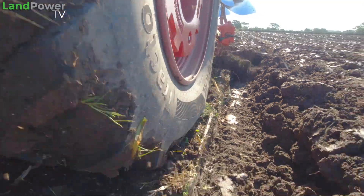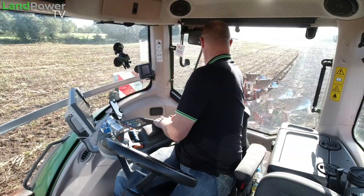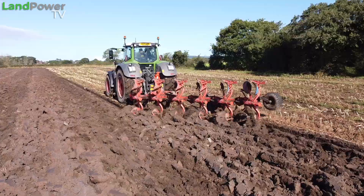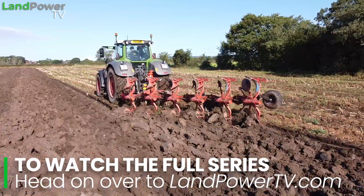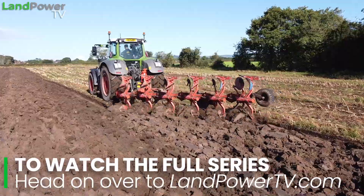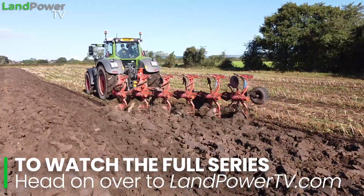I suppose that is the advantage of this VF tyre technology — even at road pressures it's still got enough flex to create a decent footprint. I think we've still got pretty much three cleats on the ground at least. In terms of wheel slip, if we go up to our ploughing speed of about 8km/h, it's just a little bit higher — we're peaking at about 12%, so just that little bit of extra wheel slip, not much more.